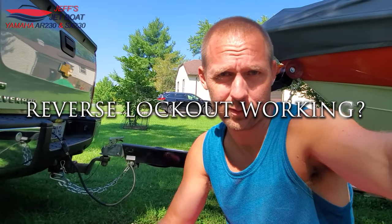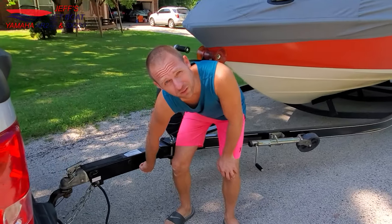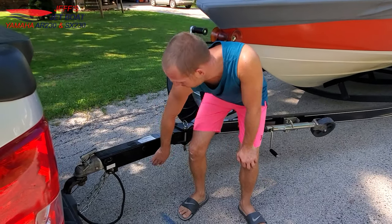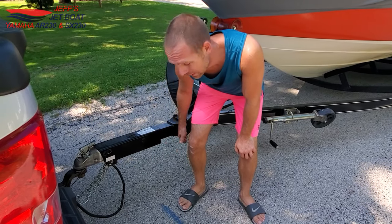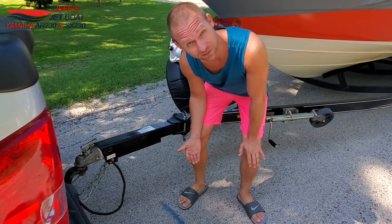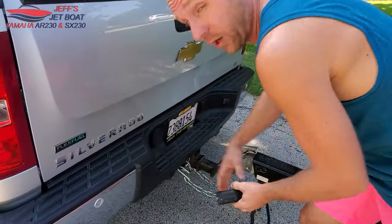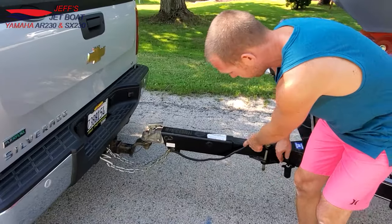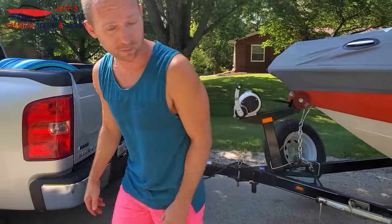The next part is your trailer brakes — just checking the operation of them. Some people wonder if their trailer brakes even work and whether the reverse solenoid is functioning. To check if your reverse lockout solenoid is working — meaning what prevents brake pressure from applying when you back up — the best way is to come over and unplug your wiring harness. That won't allow it to lock out, so back up the trailer and see if the brakes lock up.